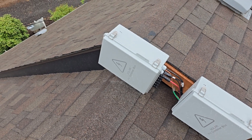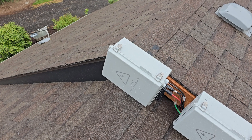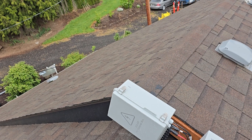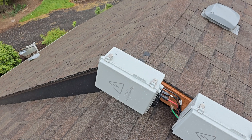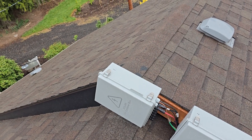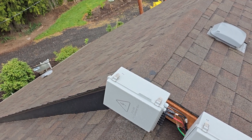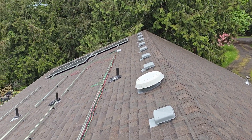Our charge controllers — we have 32 550-watt panels — and the charge controllers will only handle about 5,200 watts of PV input. So we have to break up our panels into groups. The way I did this is I took 5,200 watts and divided it by 550 watts per panel.